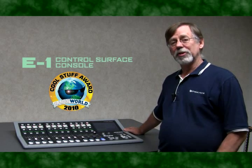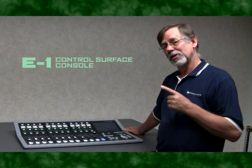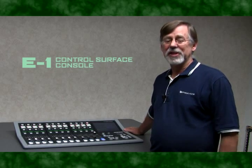We all know that with today's economic challenges, folks are looking for a console system that has great ease of use, more features, but less cost. The E1 does all three, so let's take a look.